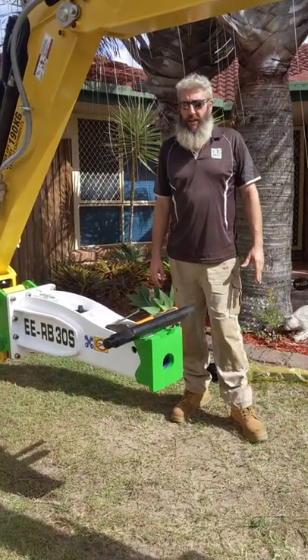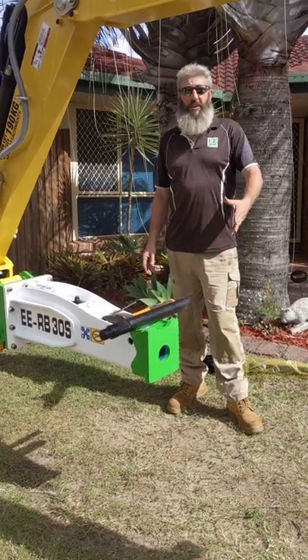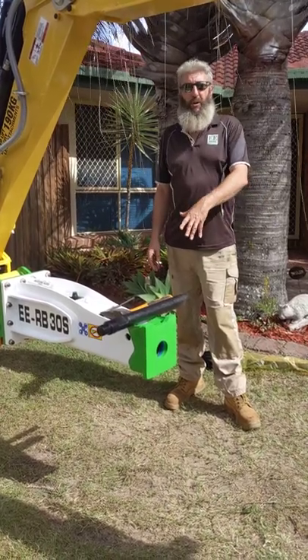Hey Movers, Mick here from Everything Earth Moving. Here we've got an EERB30S rock breaker.